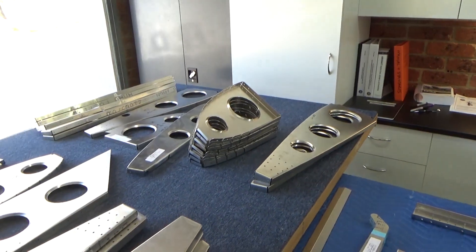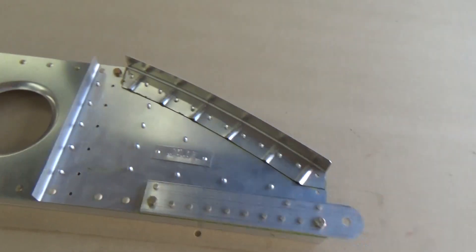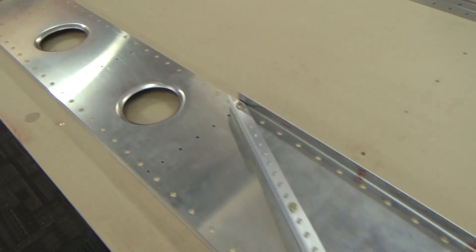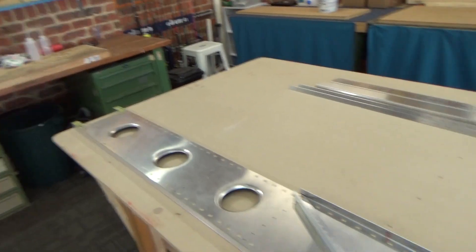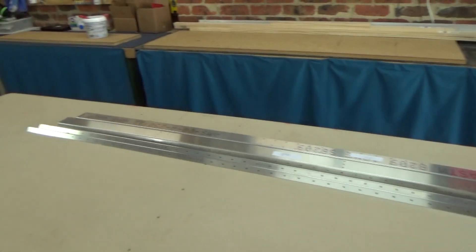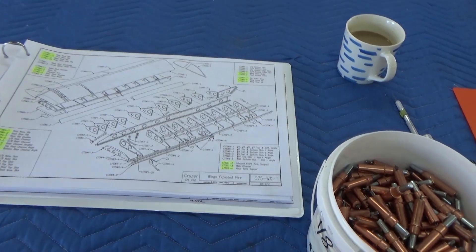I'll click everything together - there are all the ribs, left hand set and right hands up the front, identified the spar. The spar comes from the factory already done with solid rivets, which is good, all the way to the end. There's a little spar extension - probably to save a machining cost - one sheet of alloy. Rear spars are over the back there, so we'll commence assembly of the right hand wing.